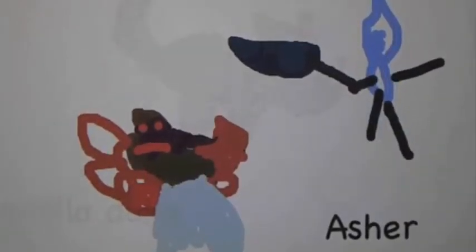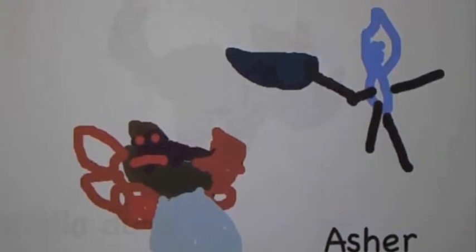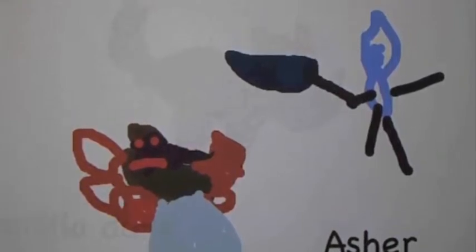How you cook a turkey is you put it in the oven and take the feathers off. And then you have to stab it with a knife. And then take out the wishbone and then you can wait until dinner. And then you can eat it.